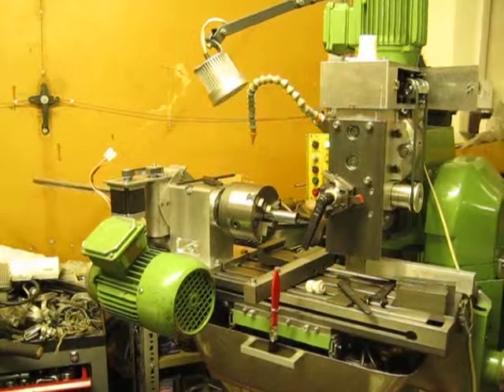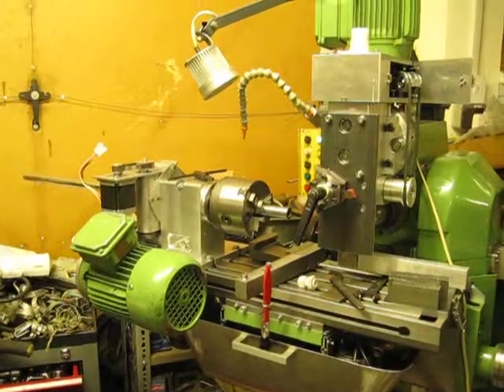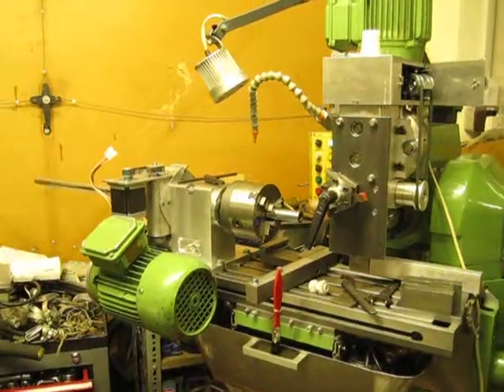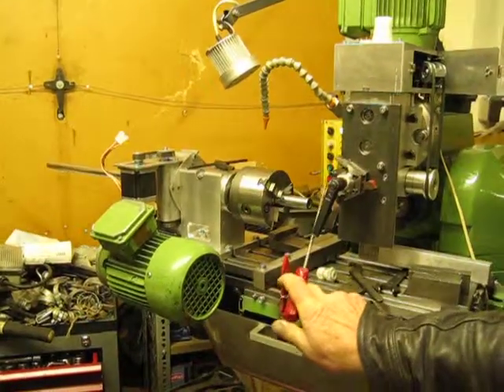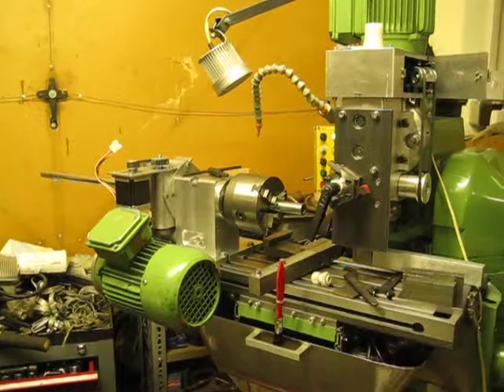So you can do pitch circle diameter milling, drilling, etc., from a live spindle. Just show us that again — your live spindle is on this side, which I can't see from here, is that right?